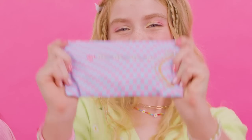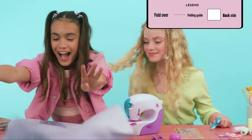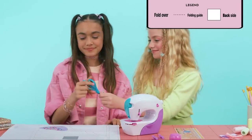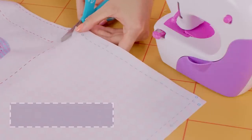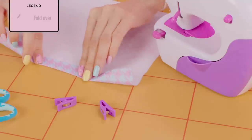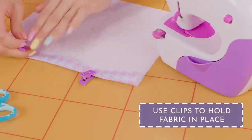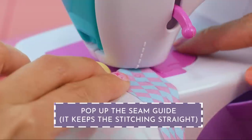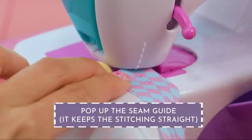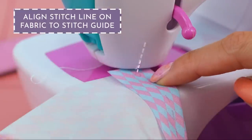Time for our first sewing project: a sunglass case. Spread the fabric sheet upside down on the table. Find the sunglass outline and cut. Place the fabric piece upside down and fold it along the lines. The clip will hold the fabric in place. Press to pop up the seam guide — it'll help to keep the stitching straight. Align the stitch line on the fabric to the stitch guide on the machine.